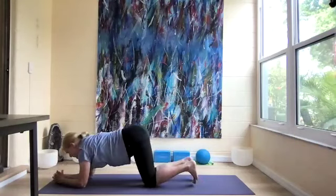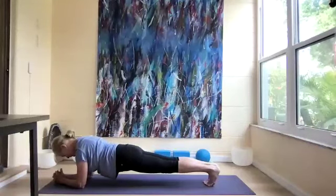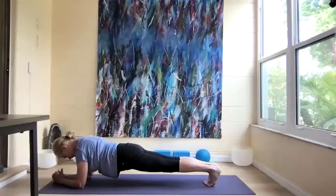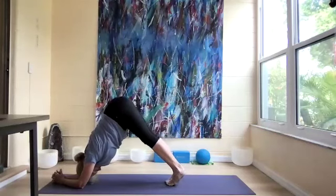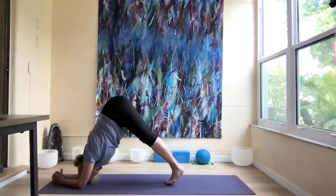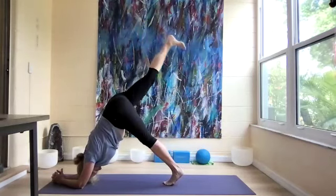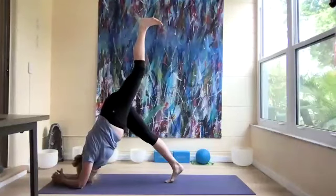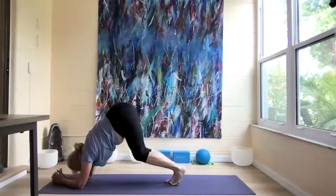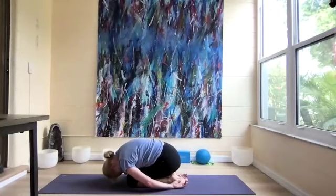Come to a half-arm plank, curling the toes under. Let's come up to dolphin and walk the feet forward so we're on our toes, getting that nice lift in the hips. Reach the right leg up — we've been working on this — and put the foot down. Then left leg up, and put the foot down. Sit back on our heels and bring our arms behind us.